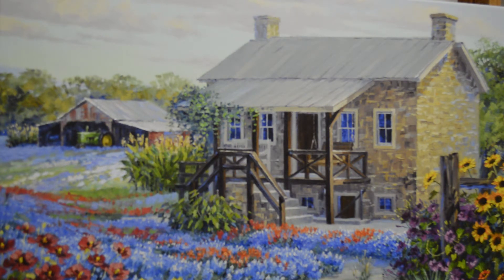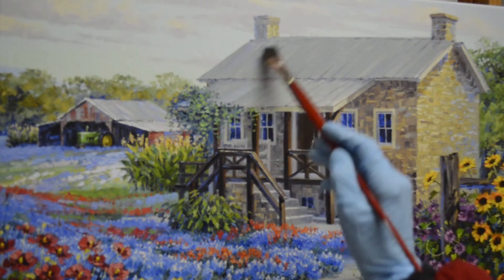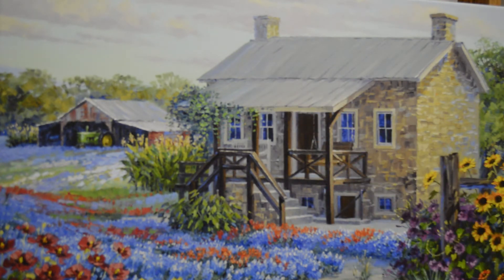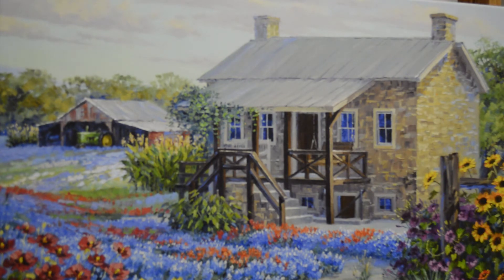Now I'm going to work on the actual building itself. First I'll add some more blues into the back part of the roof. This is a mixture of ultramarine blue plus white. This is a metal roof and I just want to cool this back portion a little bit so that part goes back. I'll make the front part warmer.